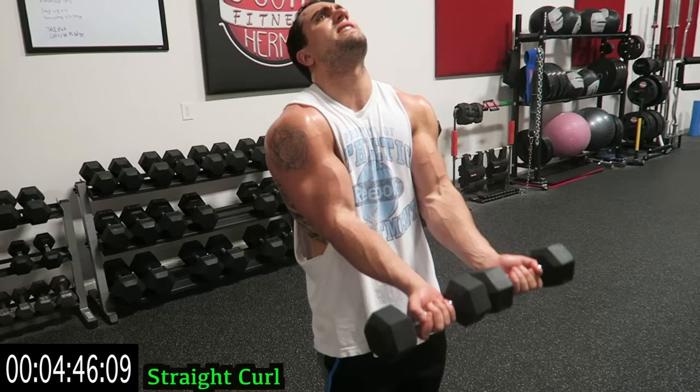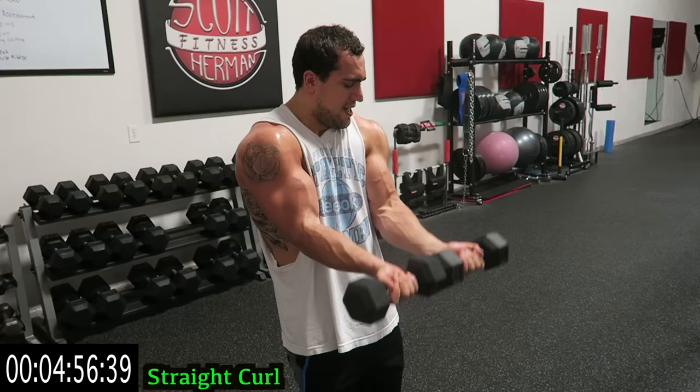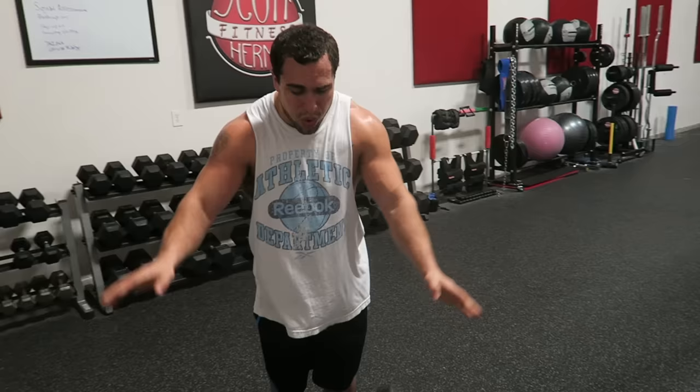Alright, doing the last eight for you guys. Let's finish up strong — come on! One, two, three, two, one. Drop those dumbbells — you'll get a crazy pump, guys.